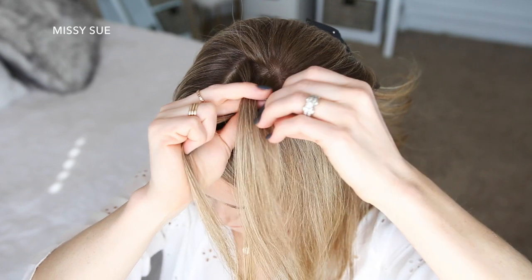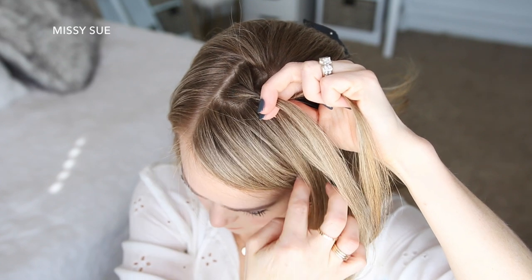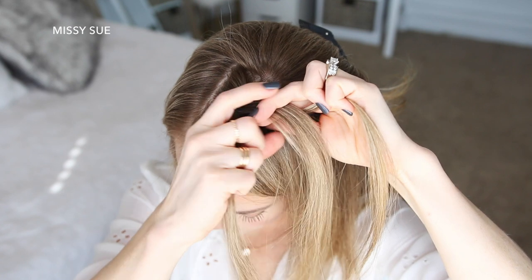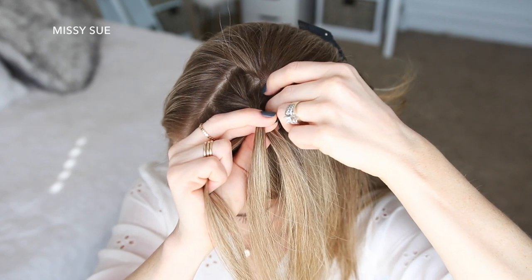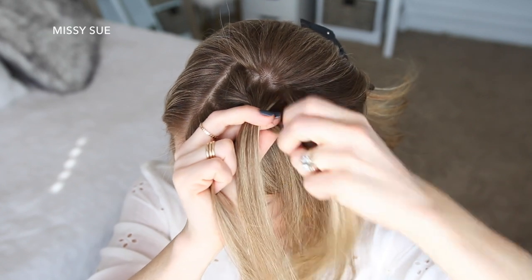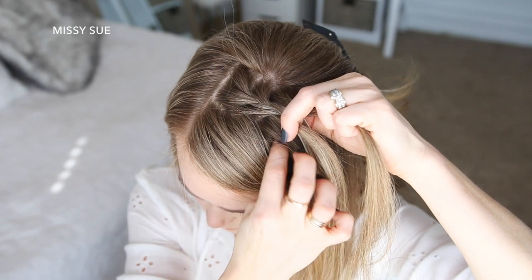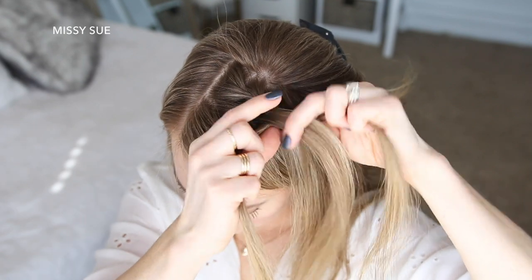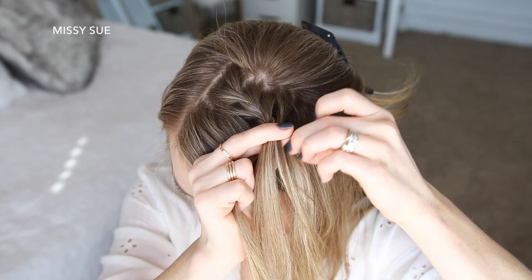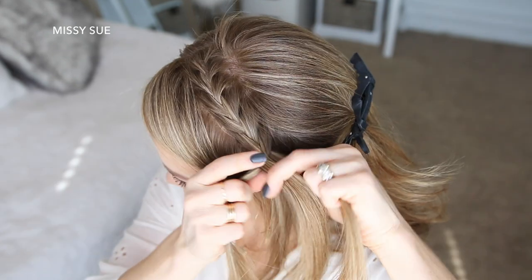I'm crossing the right strand over the middle, picking up a new section and crossing it into the middle strand. Then I'm crossing the left strand over the middle, picking up a new section and crossing it over and into the middle strand. I'm just going to repeat those steps, continuing the French braid.